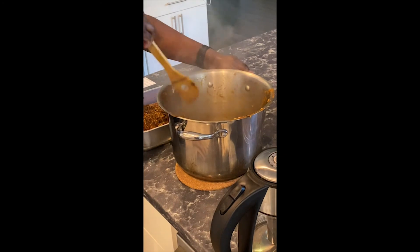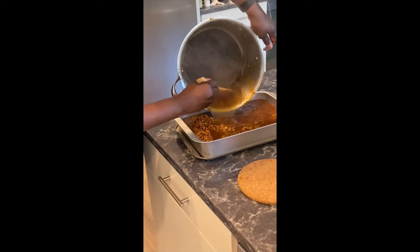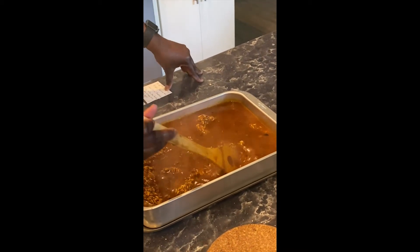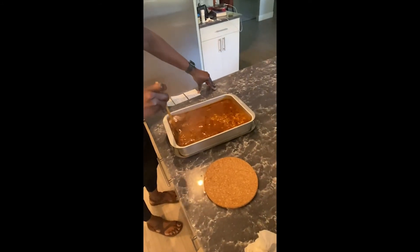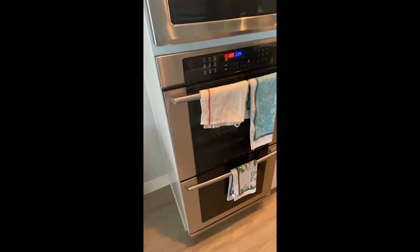Rinse out the pot to get all that goodness and pour it into the rice. This is what is going to cook your rice — four cups of rice in that tomato sauce with four cups of boiled water added. Mix it up so it's evenly spread, then cover the pan and pop it in the oven at 325°F convection bake for 50 to 60 minutes.